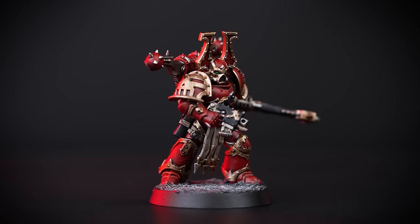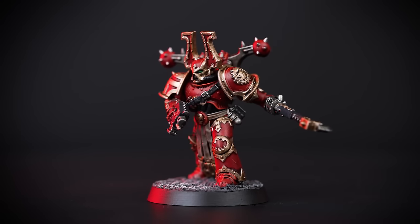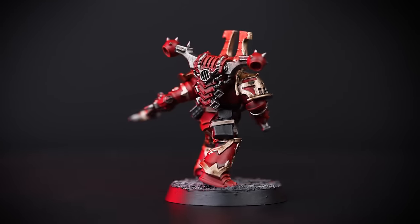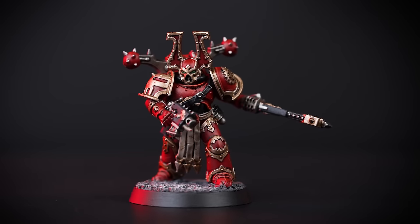And there we are — your Khorne Berserker is finished and looks fantastic! You can see that our model is based using Astrogranite, but you can base yours in any colour you want. If you'd like to learn more about basing textures, check out our Technicals video all about it. We hope you enjoyed this video and we'll see you next time. Bye!